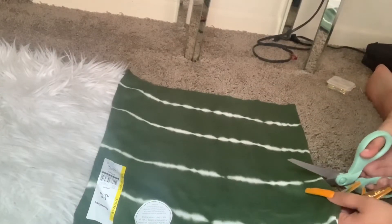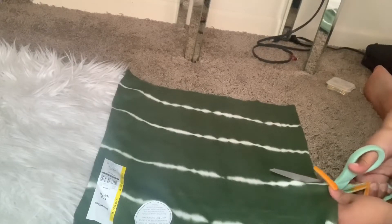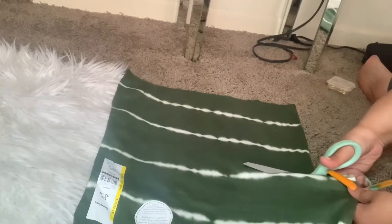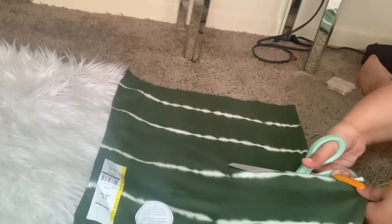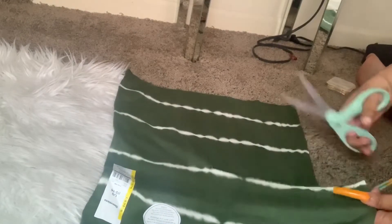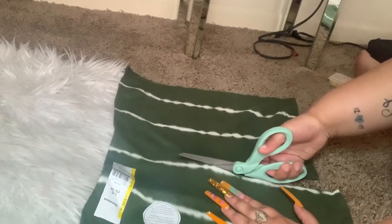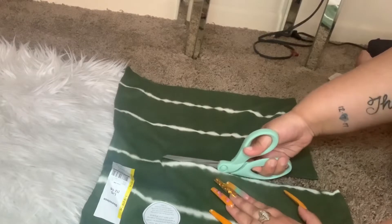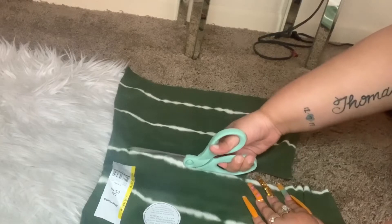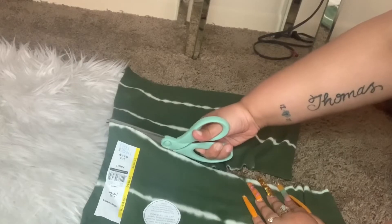I got fabric scissors because the last time I cut a shirt without fabric scissors it was terrible. So just get yourself some cheap fabric scissors — I got these for four dollars at Walmart. Cut your line straight across, just to the length of the shirt that you want. You can go shorter if you want, or take it up higher, whatever you prefer.